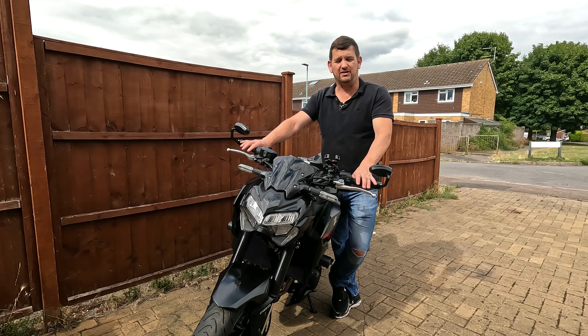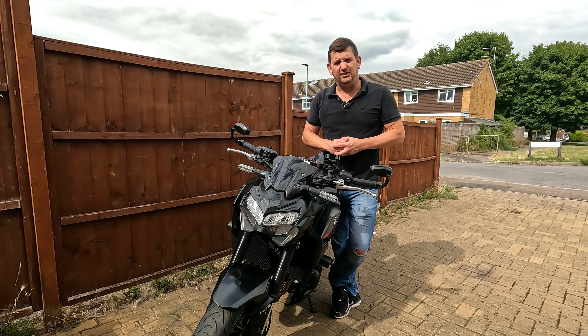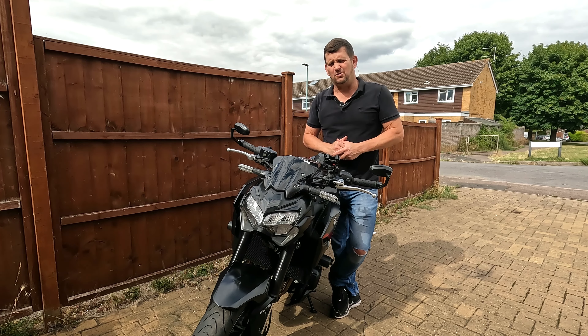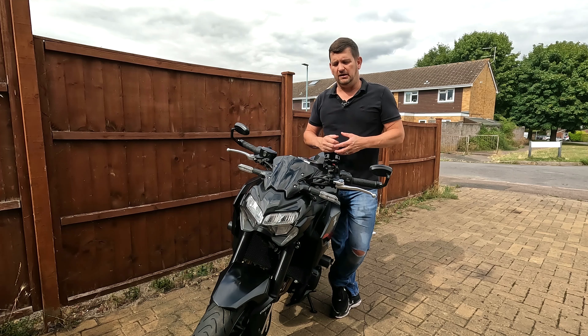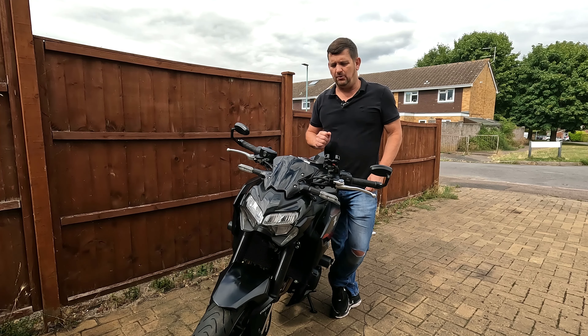Hi everybody, welcome to Marks 900. I'm Mark. Today it's going to be a very quick video because I've just got back off holiday and I haven't had a chance to prepare much else. But I have had a load of questions about how I fitted the USB charging point to this bike. Well, when I say loads of questions, what I actually mean is two. But considering the number of followers I've got on the channel, that's quite a high percentage, so I'm going to go with it. So let's talk about that USB charging point.